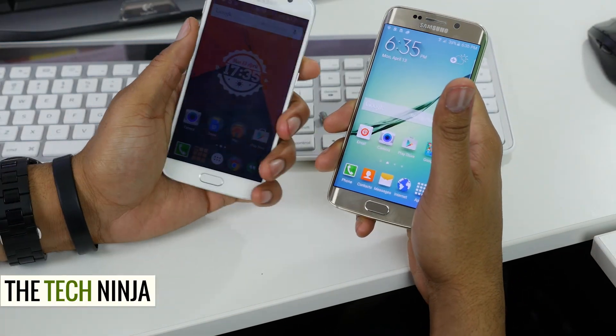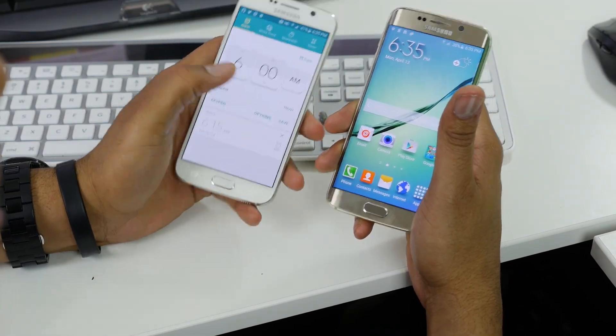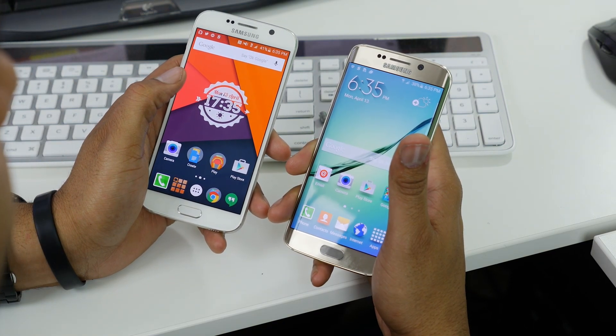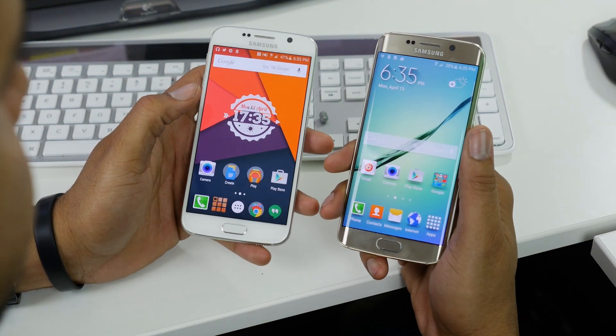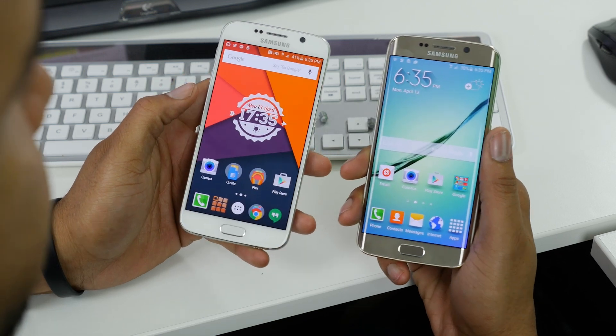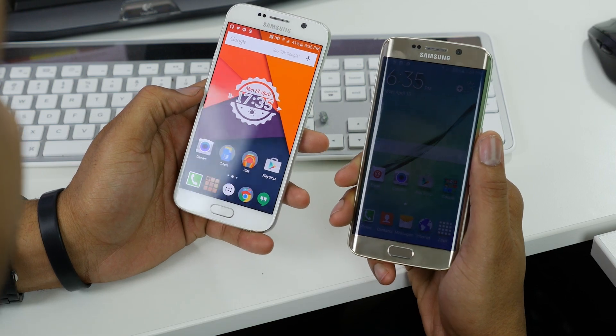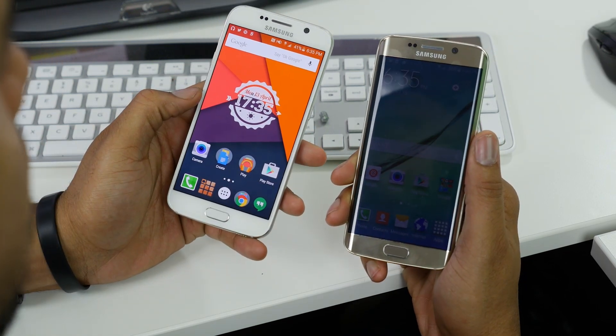Hey YouTube, my name is Kevin the Tech Ninja and today we're taking a look at the Galaxy S6 and the Galaxy S6 Edge. We're going to look at the differences to see what sets them apart, and if you're still on the fence between the two and not sure which one to get, this video should hopefully help you out.